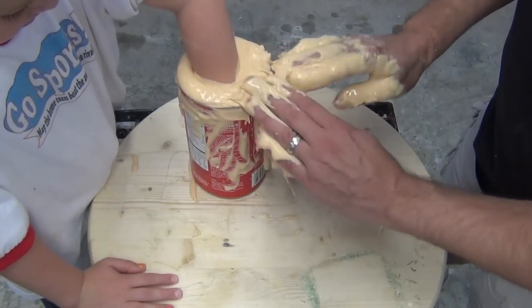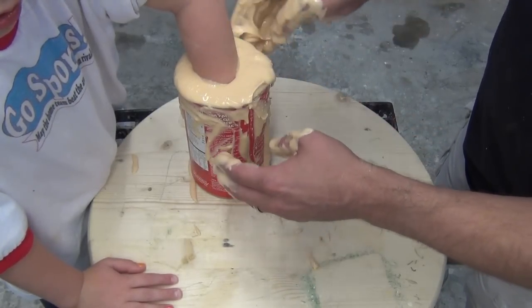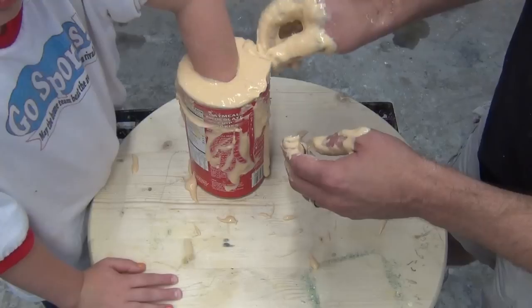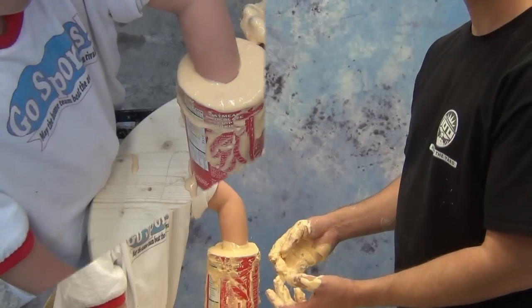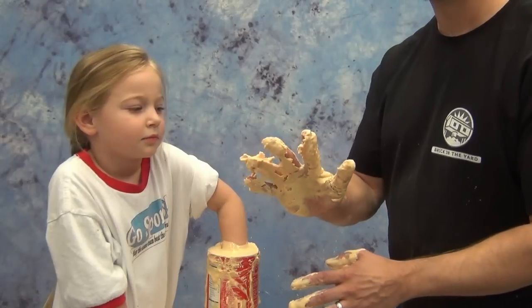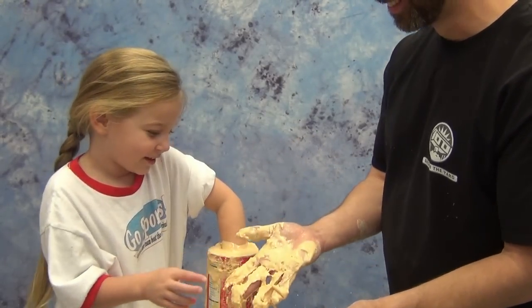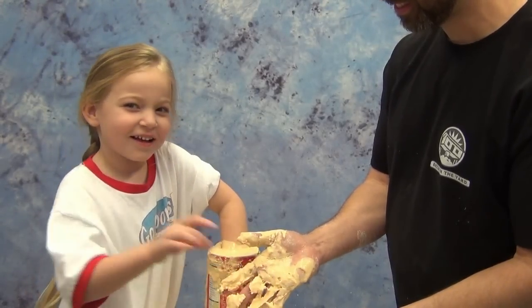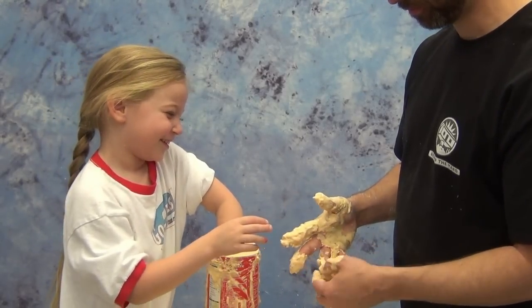Now we've got that in place and ready to let it set up. Because this is a kid's hand we're using 590, which is normally a five-minute set time with 90-degree water temperature. I mixed this with fairly warm water — more like 100 to 110 degrees — and that allowed the alginate to set up faster. You can see Rourke's able to peel it off my fingers, and that's a good sign. When you're working with kids it helps to have something to distract them while you watch for the alginate to set up.